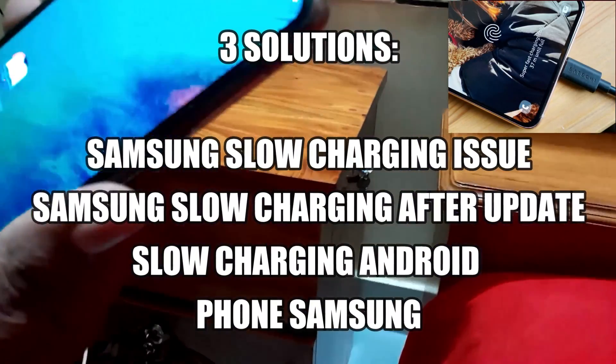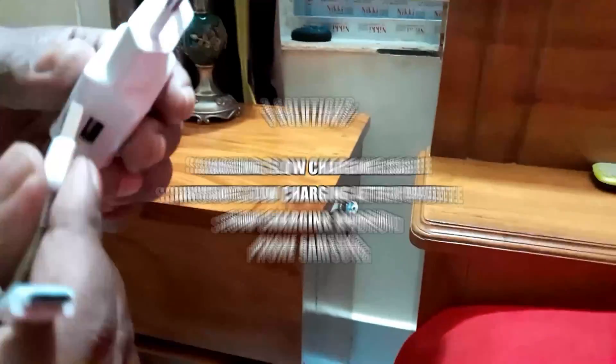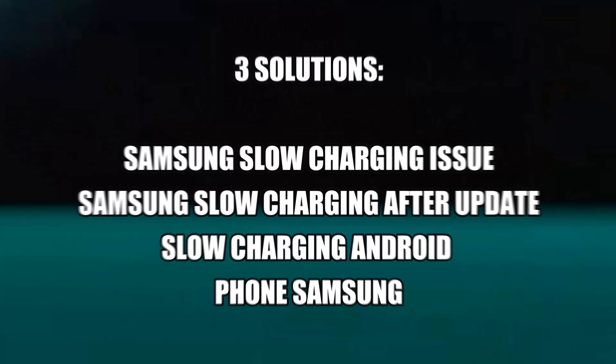Hello there. In this video I will show you how to fix Samsung phone slow charging problem or fast charging not working on Samsung Galaxy Android phone. So let's get started.